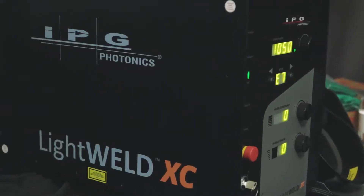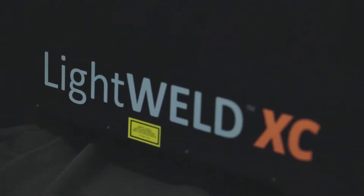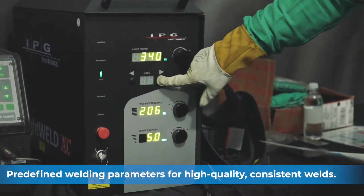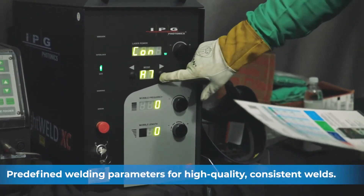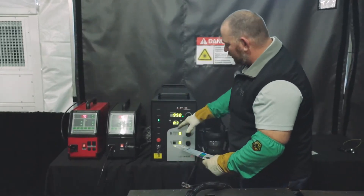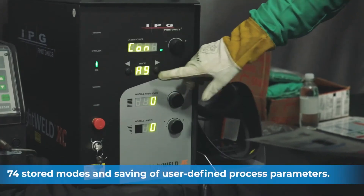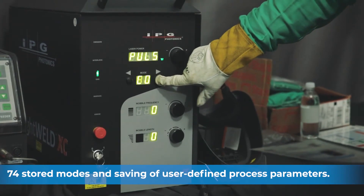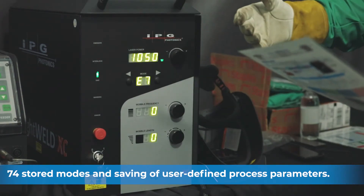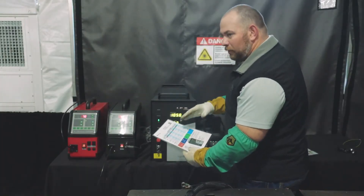What we'd like to discuss right now is the IPG and the features on the front of the machine. Each IPG machine comes with a cheat sheet. This is our wattage — we can go from zero all the way up to 1500. Right here is where you pick the mode that you want: you've got modes A through D, with different sub-modes in between each letter, going from 1 to 9. All these different modes give you options for different types of material, whether it be MIG welding or fuse welding.